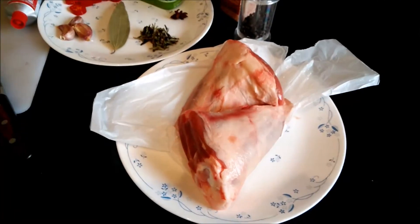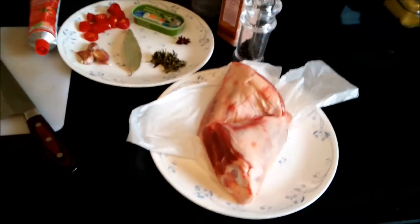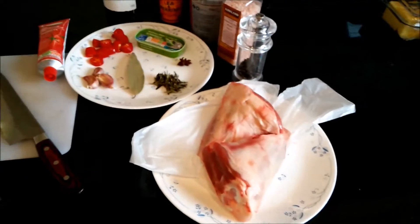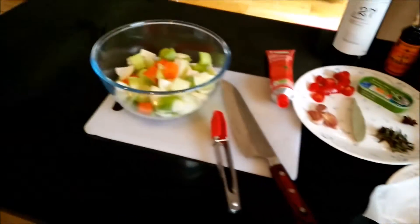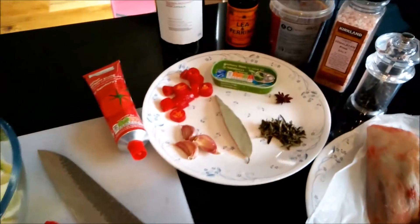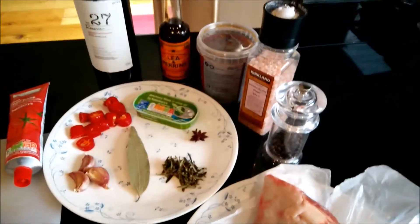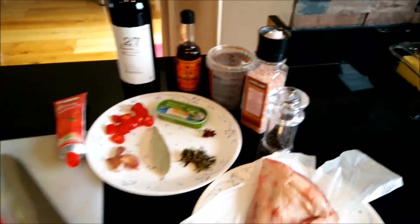The star ingredient is the lamb shank. The way I'm going to do it is: first I'll sear the lamb shank, then I'll remove it, then add all the veggies with a bit of seasoning and spices, roast them a little bit, then add the beef stock and take it from there. So stay tuned!